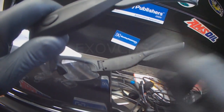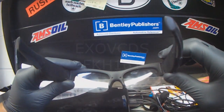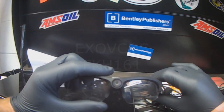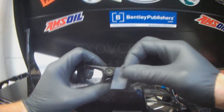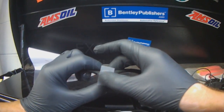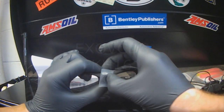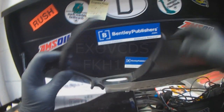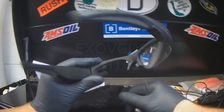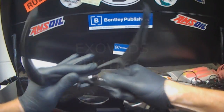So I'm going to spray paint this one as well, all along here. The front should be okay. I'm just going to cover the lens with a piece of scotch tape, then remove the lenses and spray paint.